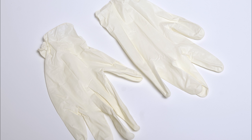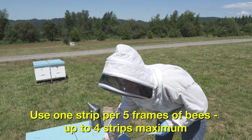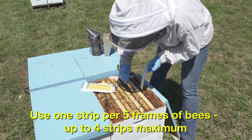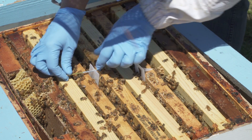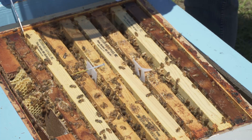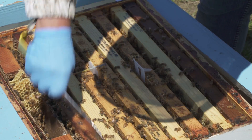Wear protective nitrile or latex gloves to prevent skin irritation. Open the foil package and separate the double strips. Then hang one strip for every five frames of brood. You can use a toothpick or nail to suspend the strips between two frames. Be sure to hang strips between frames containing brood where bees can walk on both sides of the strip.